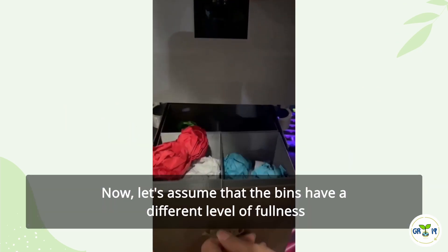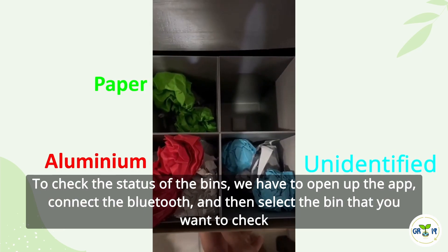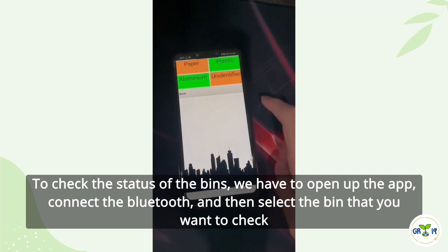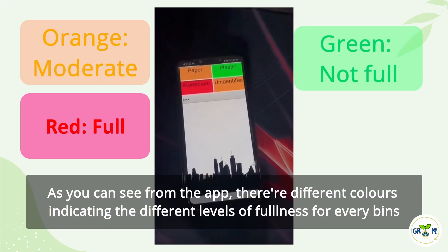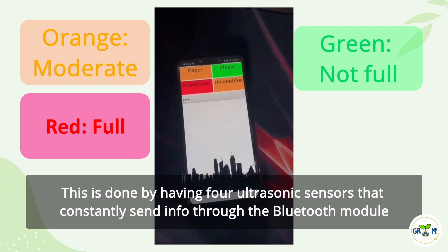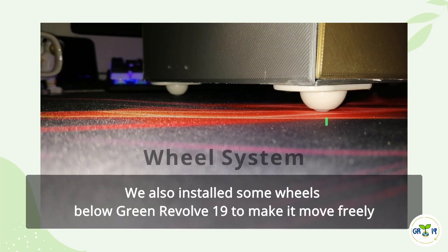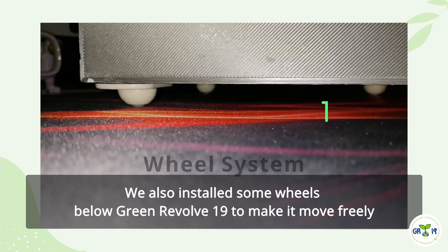Let's assume that the bins have a different level of fullness. To check the status of the bins, we open up the app, connect the Bluetooth, and then select the bin that you want to check. As you can see from the app, there are different colors indicating the different level of fullness for every bin. This is done by having four ultrasonic sensors that constantly send data through the Bluetooth module. We also installed some wheels below Green Revolve 19 to make it move freely.